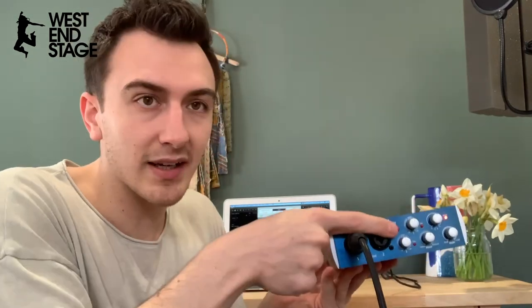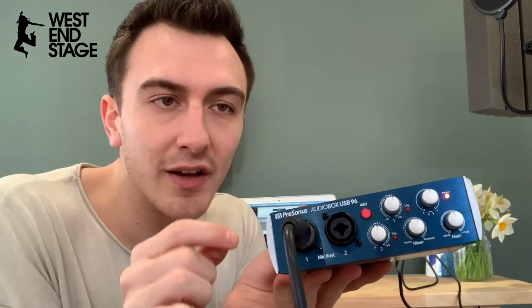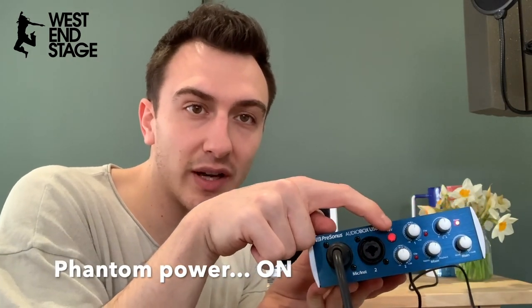As you can see, now it's plugged in the little light has come on. Important thing — this 48 volt button needs to be on. That is called phantom power. This sends power back to your microphone; without that turned on you won't get any sound coming into your computer. So your 48 volts, or phantom power, needs to be on.